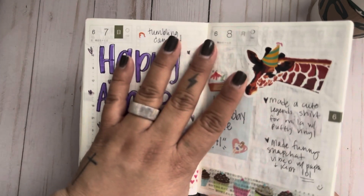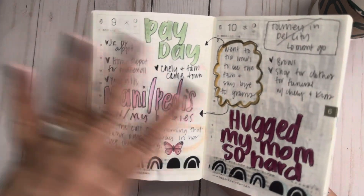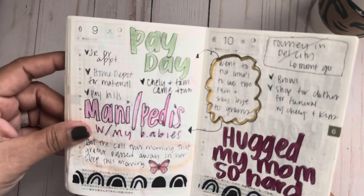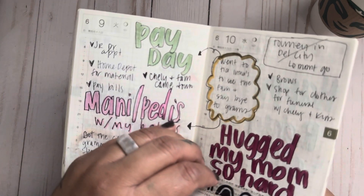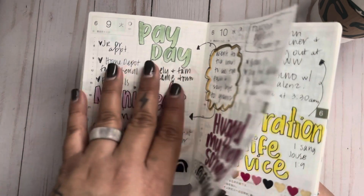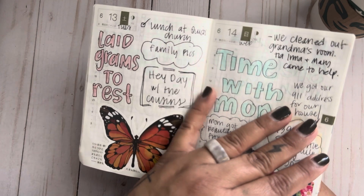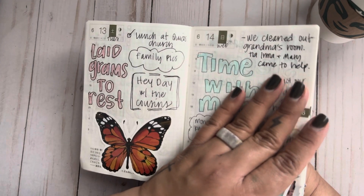That day happened to be our anniversary and my husband's birthday. I made my daughter some cute shirts for her brother's baseball — she loves sporting those shirts, she's a big fan of her brother. And then that's when my grandma passed. I hugged my mom so hard. I went to my aunt's and all the family got together. It was also my daughter's birthday, and we had to cancel all her plans. We had a lot of family here from out of town, so we spent time with them and helped my mom clean out my grandma's room completely.